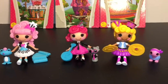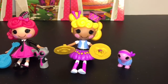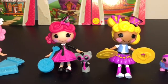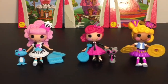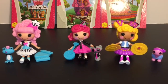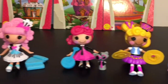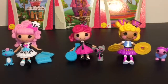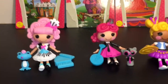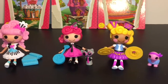So there you have the Lalaloopsy mini doll musical series — at least that's what I'm calling it. Let me know which one was your favorite. I love them all — they are adorable, and I can't believe I waited that long to open them. Love the turtle, love the cat, love the froggy. Don't forget to like and subscribe for more of my videos. I want to thank you guys so much for watching, and until next time, friends!